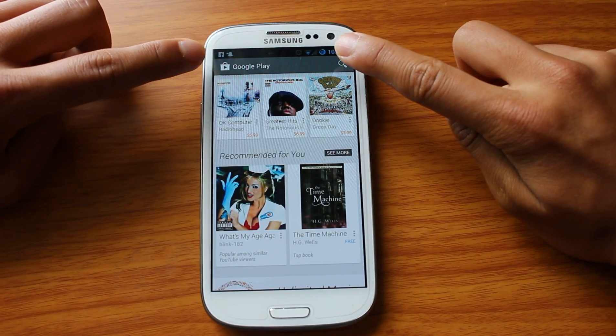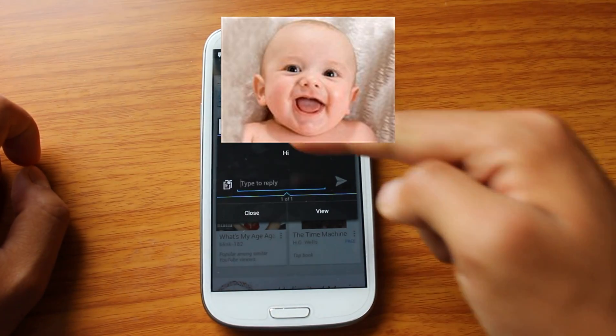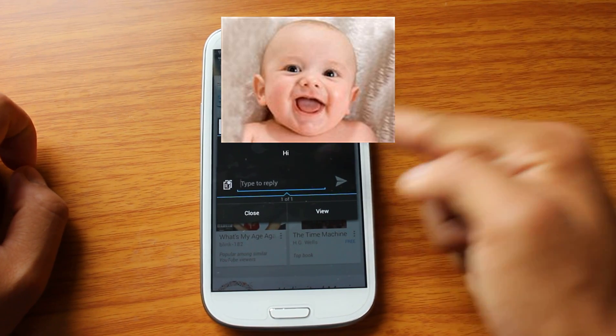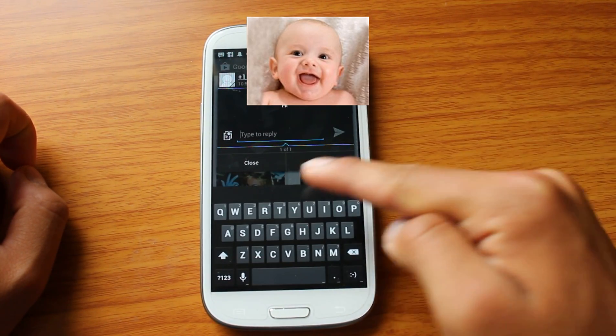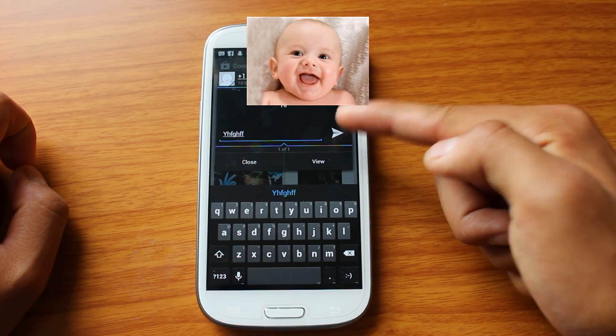Normally, a text message will pop up right here in your TouchWiz, but now it pops up right here. So instead of going away, from here I can just type a reply and send it right back to her.